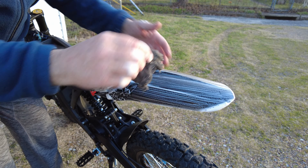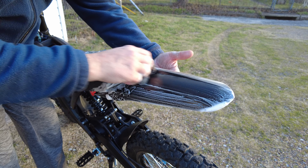Another thing I'll tell you — you can use steel wool, but I think getting your fender wet is helpful.